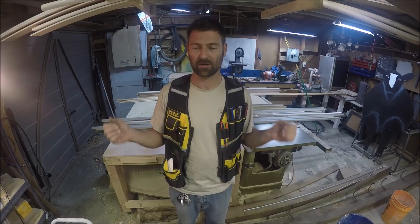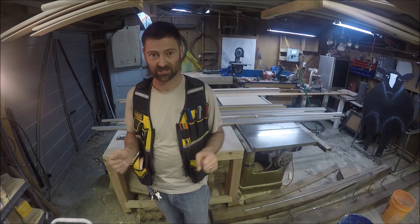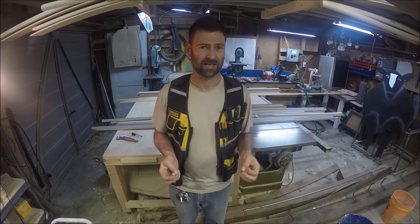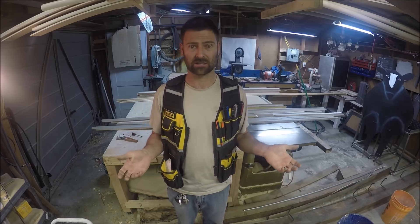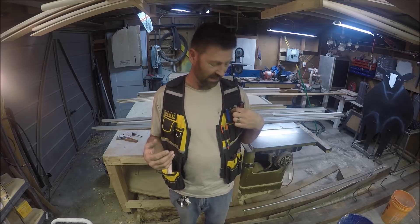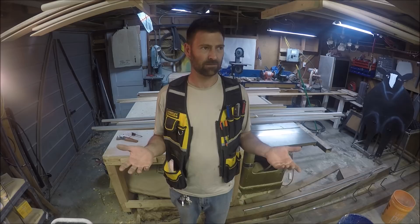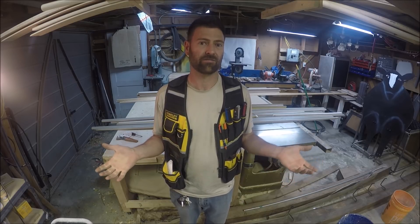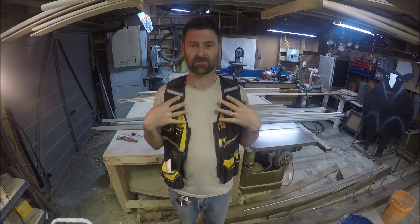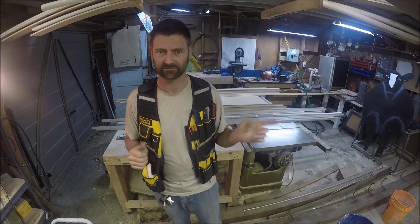I saw another YouTuber make his own leather tool vest and it looked great. I just didn't have the patience to do the leather work to build one. I looked another one up made by Atlas and I believe it was $200 or more, which I think is ridiculous. So I was scouring the internet for an affordable tool vest and I came across this one. It had mixed reviews on Amazon, so I said I'll just take a chance and modify it. I can sew, I can put some Velcro on it or a strap if I need to, but I haven't had to modify it at all. I will get into the one problem that it does have and the modification I will make sometime in the future.